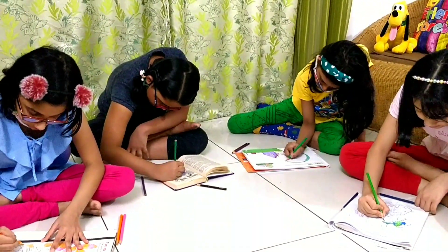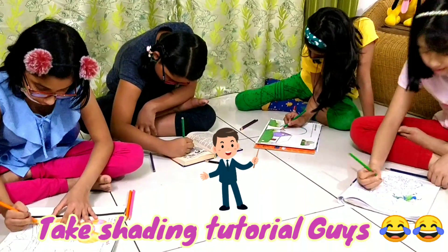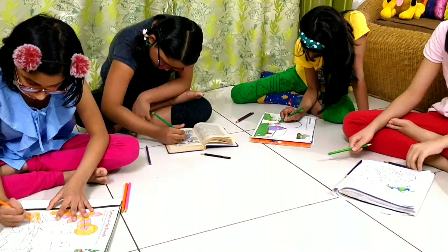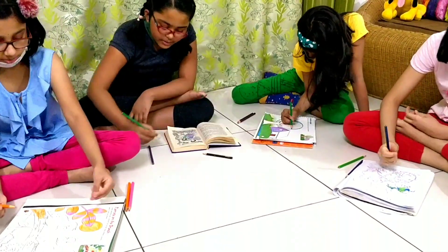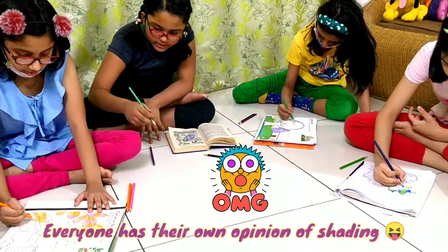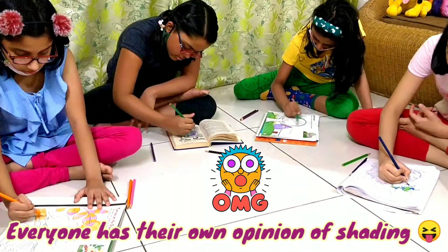I'm going to do like a shading type thing. That's your idea. This is how it's not shading — that's shading. Shading is you do like this. Blending colors. I'm doing like this. This is shading. But it's supposed to mix the colors.